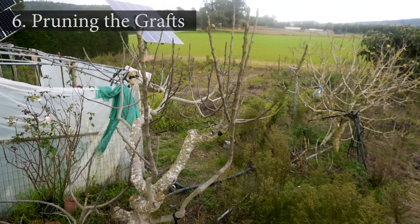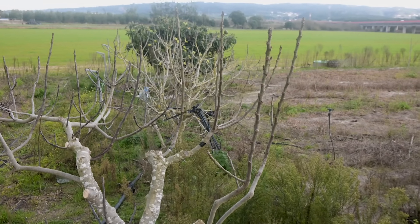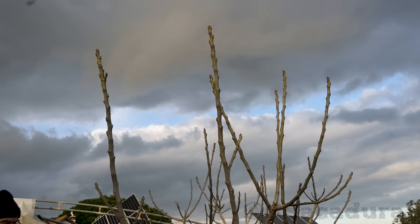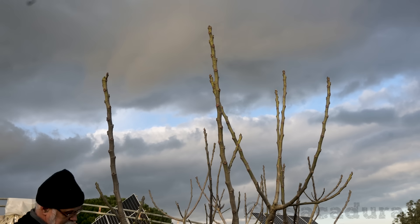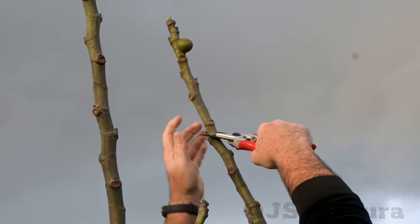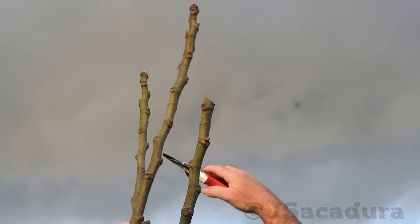Pruning the grafts while the tree is dormant: this variety is very vigorous. In order to maintain the branches at a reasonable height so fruits can be harvested without a ladder, it's best to head the main grafted branches. This should be done when the tree is dormant — in my zone, I'm doing it in the month of December. Make the cuts above a bud that is pointing towards the direction you want the new branches to grow. This way, the lower buds will produce secondary branches, increasing production and maintaining the fruits at arm's reach.